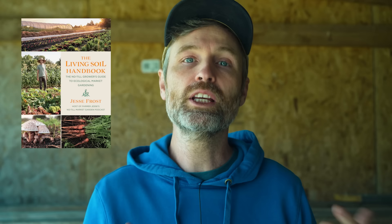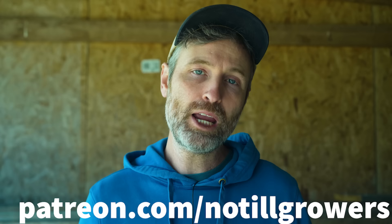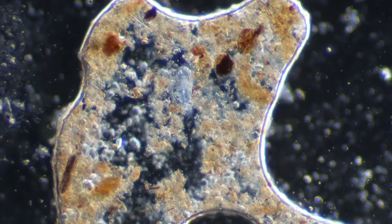First things first, if you're not subscribed to this channel, make sure to hit the subscribe button. You can support our work by picking up a copy of the Living Soil Handbook or other merch at notillgrowers.com, or become a patron at patreon.com/notillgrowers. Hit the super thanks button if the video is helpful — YouTube videos very rarely cover the cost of their production, so we super duper appreciate it.